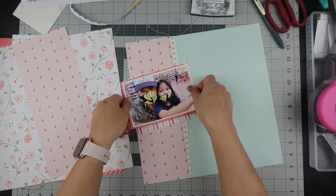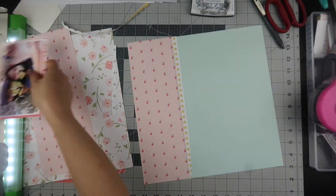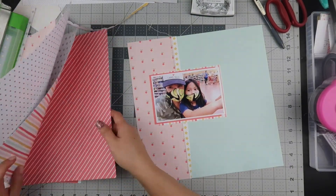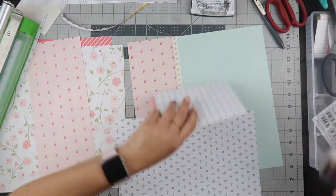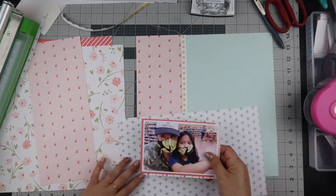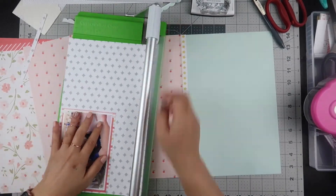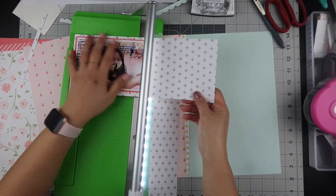This is a picture of my daughter and I going to Trader Joe's. This is the first time I had let her go grocery shopping with me since the beginning of March. I just took a selfie while we were standing in line and there's a person looking at my camera in the top right corner, and I'm going to cover her up and make that one of the embellishment clusters.